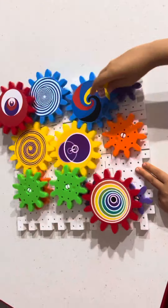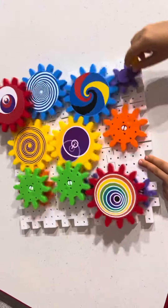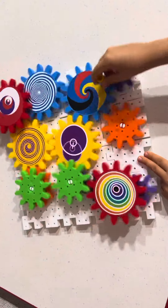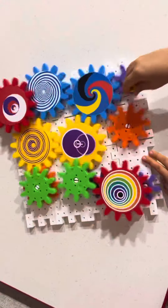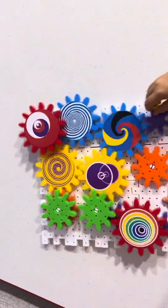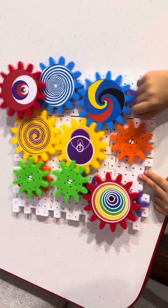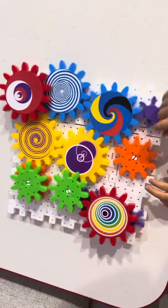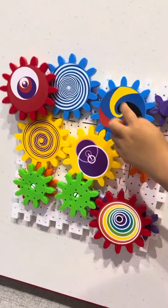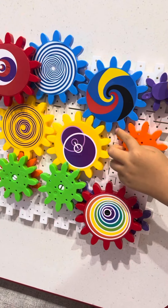If you like this video then push the like button. If you want to watch all the time then push the subscribe button. Let's play some toys — continue on the side. The coolest one is this one with yellow, black, red, and blue gears.